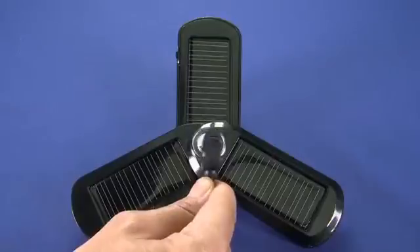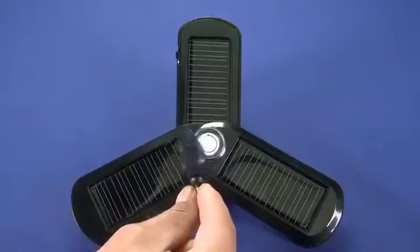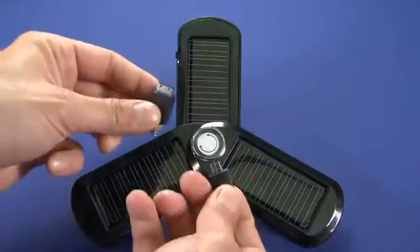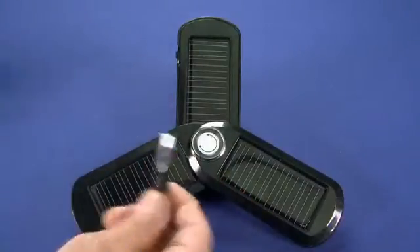So in this case we have an included iPod 30-pin connector that you can use with your iPhone. And there's a bunch of others here — Sanyo, Sony, Ericsson, Samsung phones.